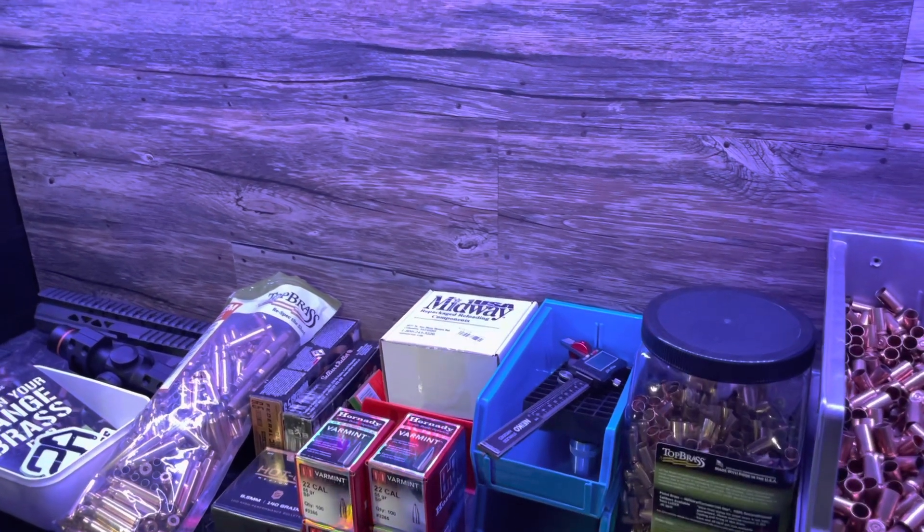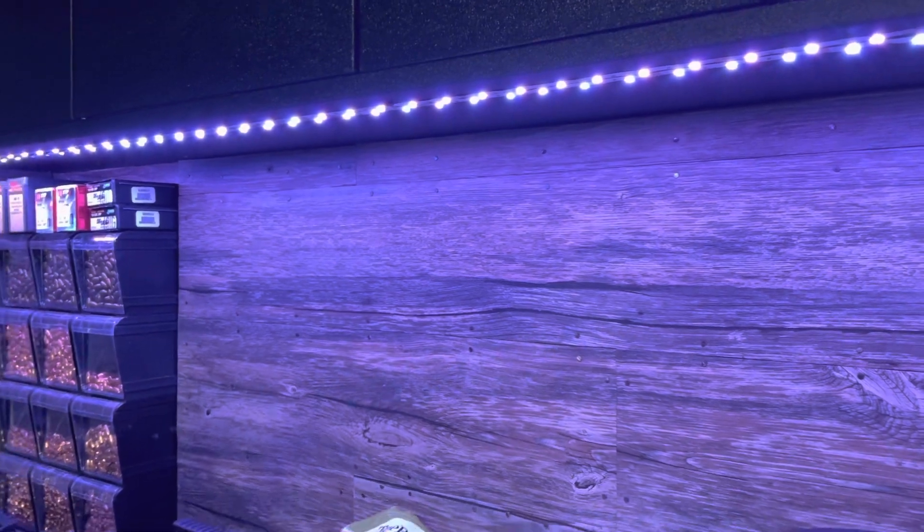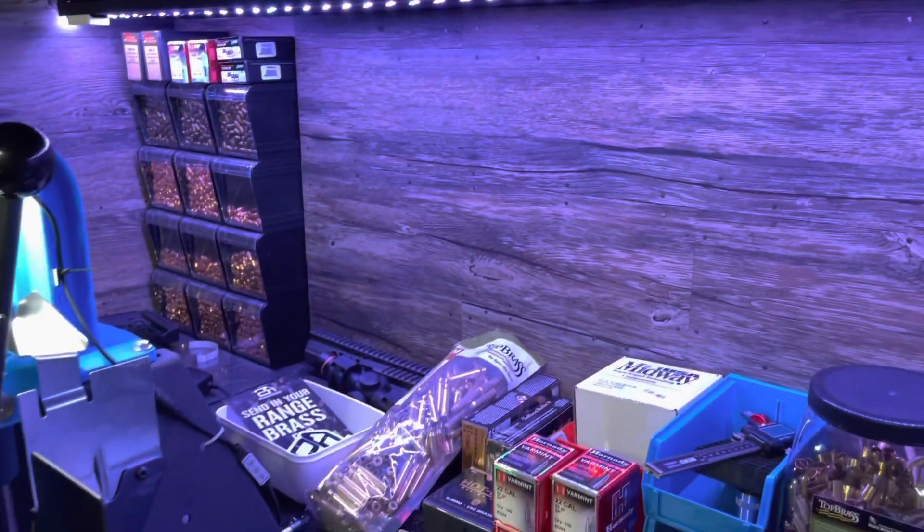Hey YouTube, Eagle Run 2-3 here. Today we're gonna install some LED strip lights on our reloading bench.